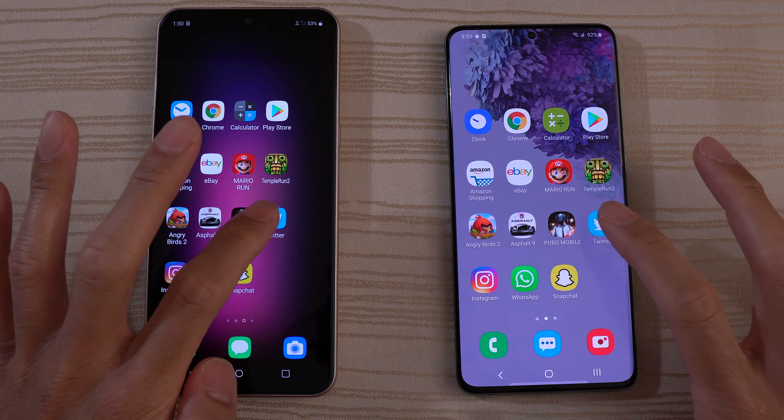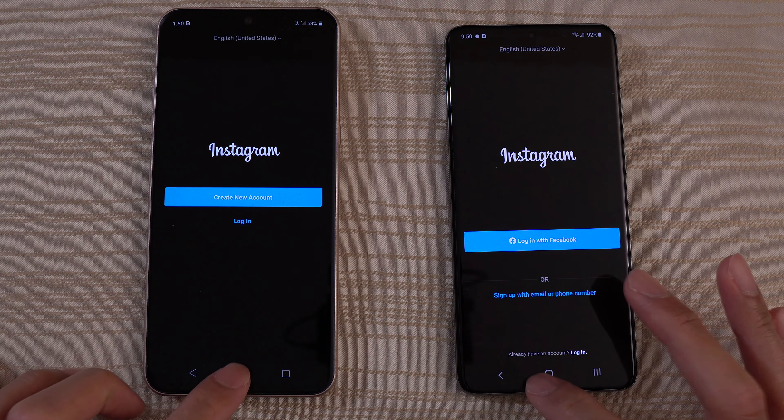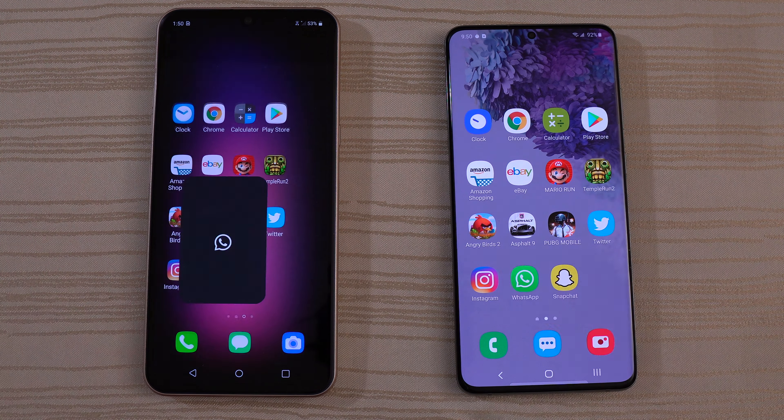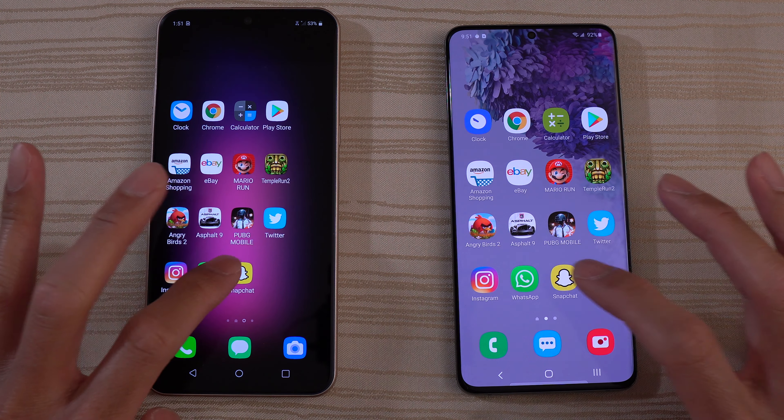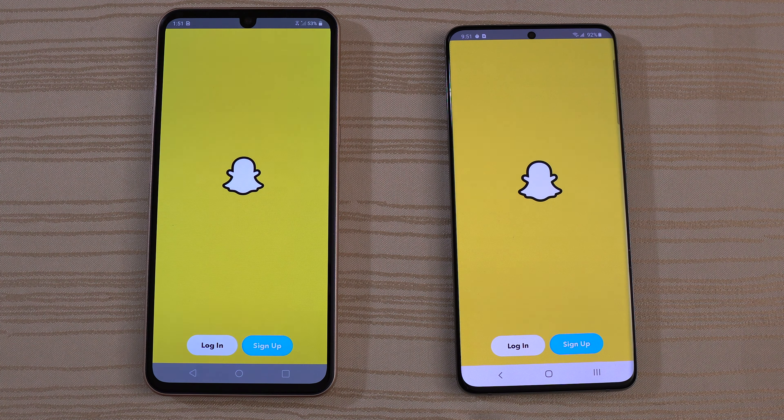Twitter — S20. Instagram — S20 again. WhatsApp — very close. And Snapchat — you guys slow down the video and let me know.